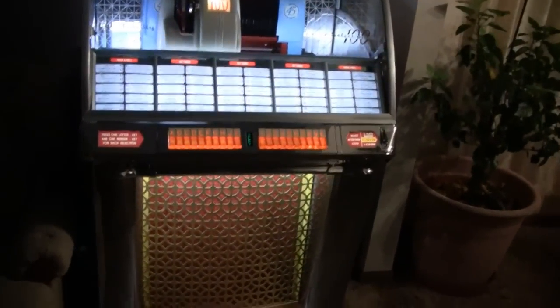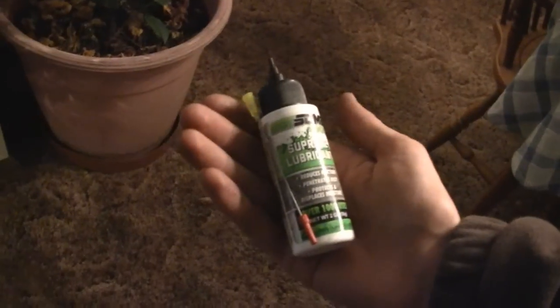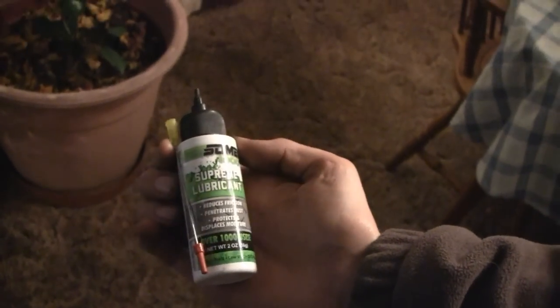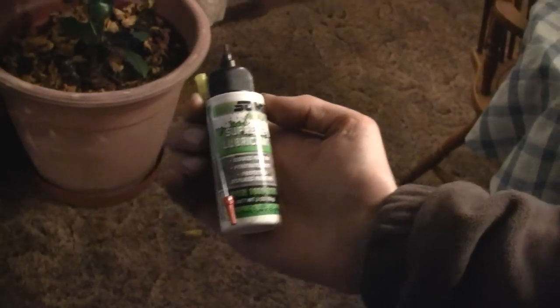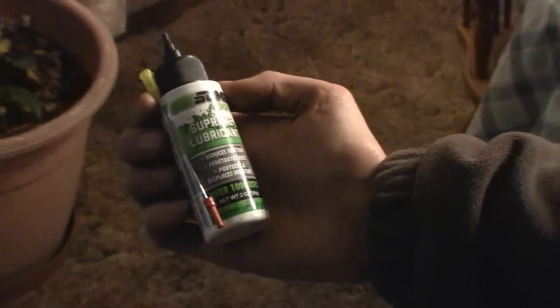I wanted to show you this product that I picked up. It's called Get Some — Get Some 1000. It's like a lubricant, but it's safe to use in the house and around the pets and the kitties and everything like that, and it actually works pretty good.